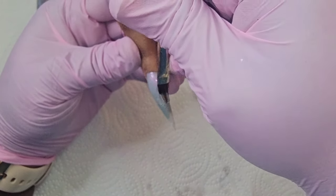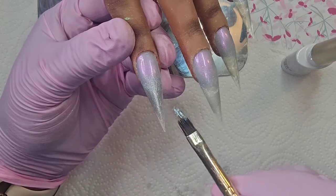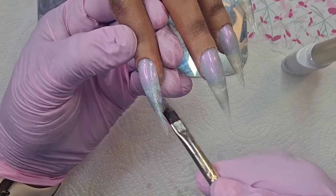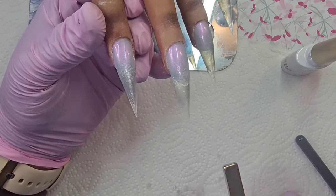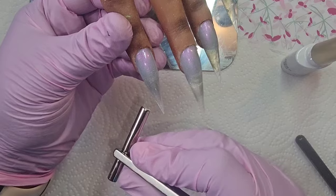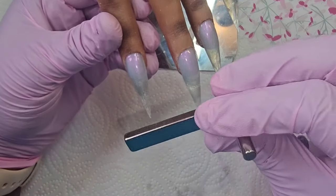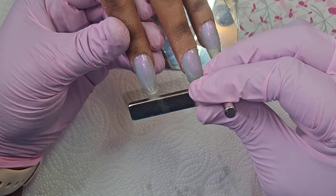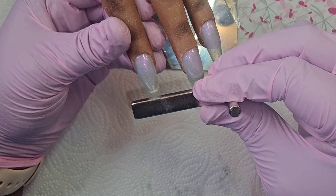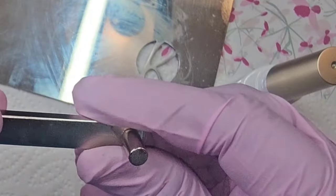I'm ombre-ing that top bit and just the same down the bottom. Now I'm going to use the barrel side of the cat eye magnet and just magnetize it, then hold the longer rectangle magnet there. I'll show you — this is the one I used and I just held it down.